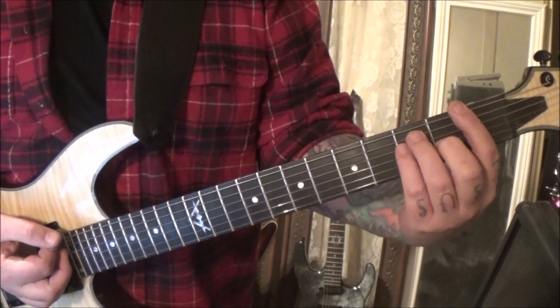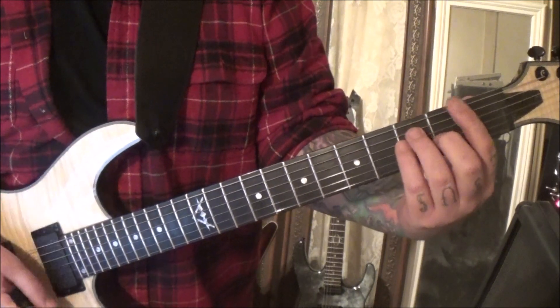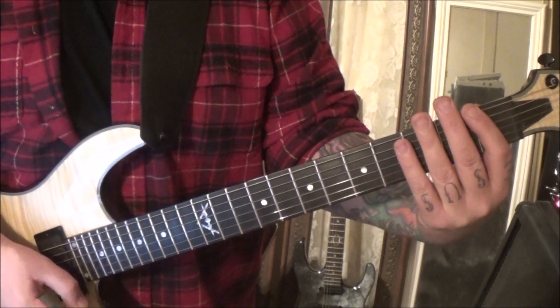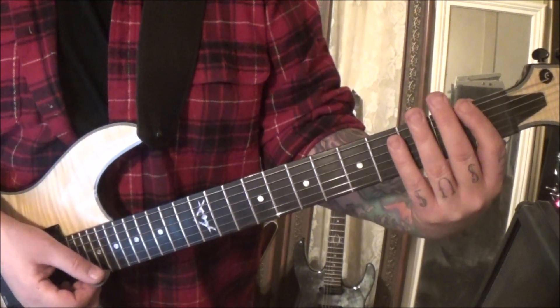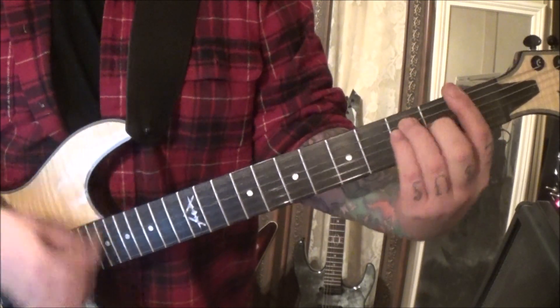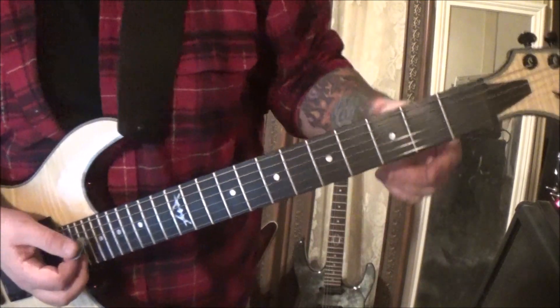Then come right back to the F — so it's up, down, down, up. Then the fret hand muting comes in: just lay your fingers softly over the strings and go up-down-up-down-up. You're going to do that three times.